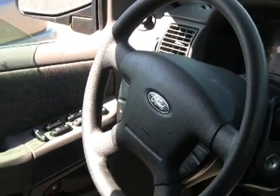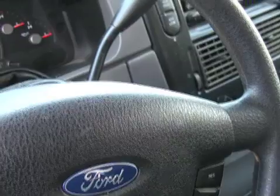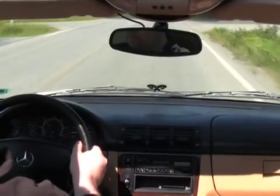The steering wheel, also known as hand wheel or driving wheel, has been around for ages, first used by medieval knights to steer catapults into position. Today, steering wheels are mainly used in automobiles.